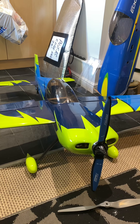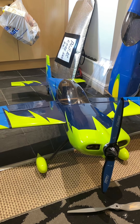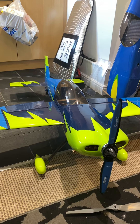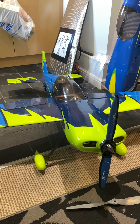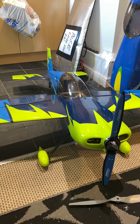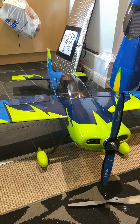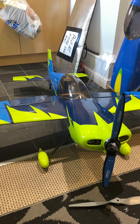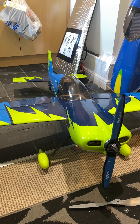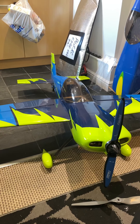You'll also find with this model that if you have the side force generator on it, I've flown it with one and it's brilliant. They say the side force generator slows the roll rate down a bit, but as you can see on my video with the side force generator, the roll rate is still very very fast when I rifle roll it.